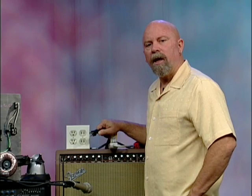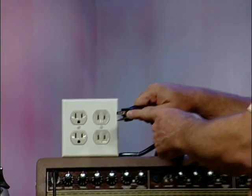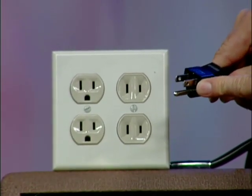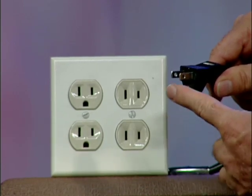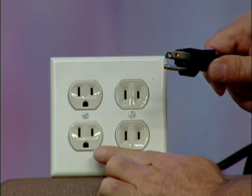When you're plugged in properly, you not only have good power, but you also have access to a solid ground. This plug right here has three blades on it, and this would be similar to what you'd see coming out of the back of your amplifier, PA system, or other devices. There are two flat blades and a round blade on the bottom — the one on the bottom is the ground lug.